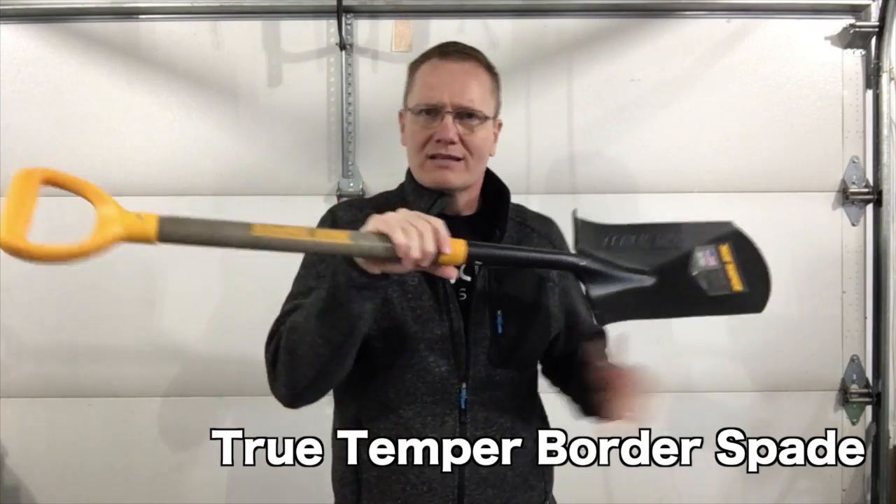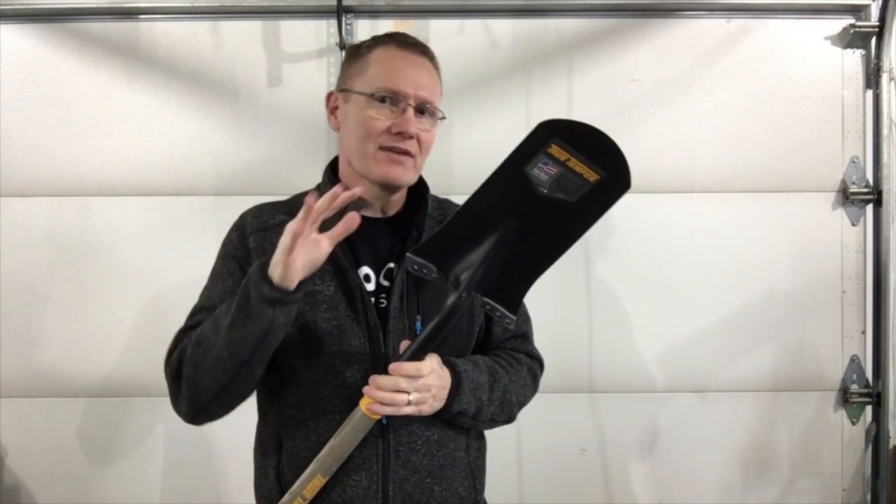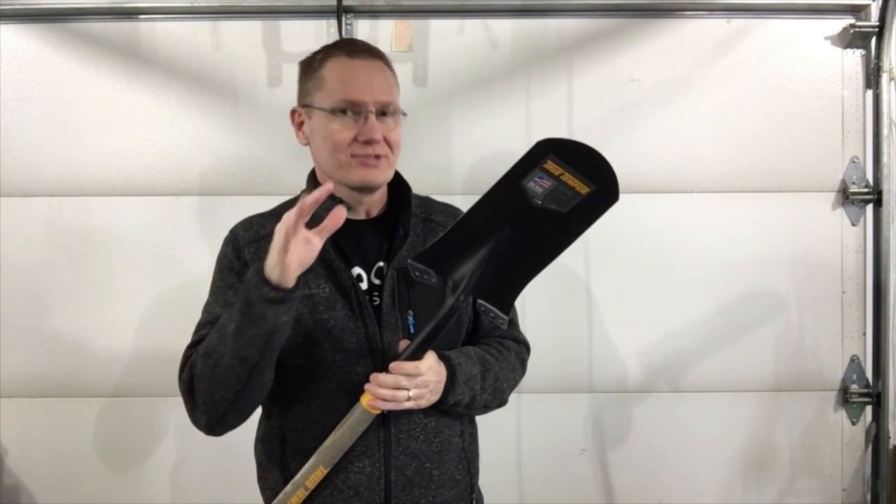It's a short little spade, a little bit different than a shovel with how the handle goes, but it allows us to do a lot of different things that a shovel probably isn't really well suited for.